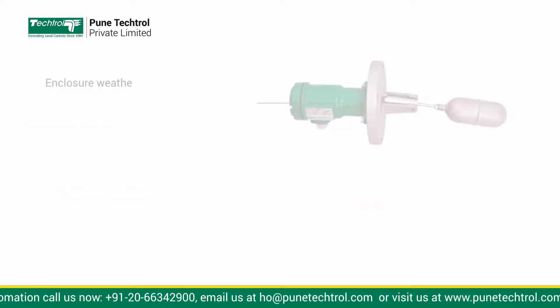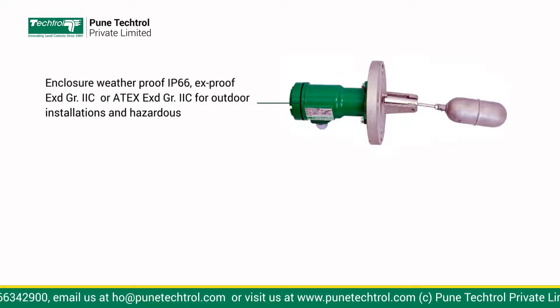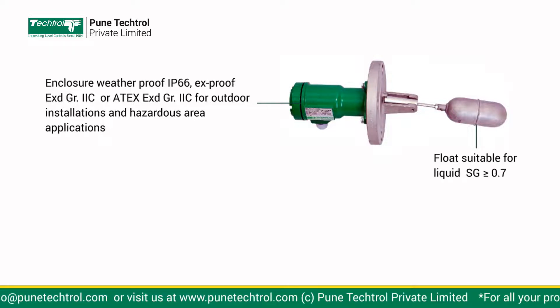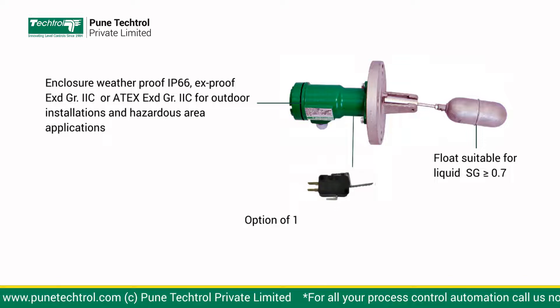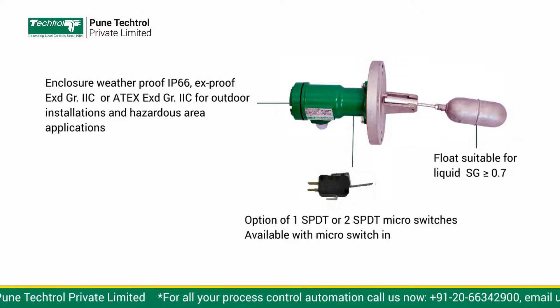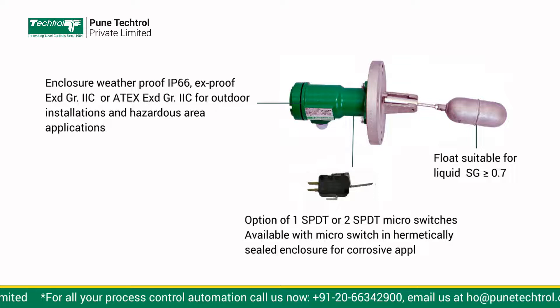Enclosure: Weatherproof or Explosion-proof for outdoor installations and hazardous area applications. Float suitable for liquids having specific gravity greater than or equal to 0.7. Option of one SPDT or two SPDT micro-switches. Available with micro-switch in hermetically sealed enclosure for corrosive applications.